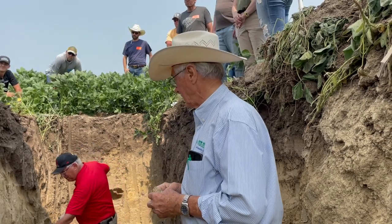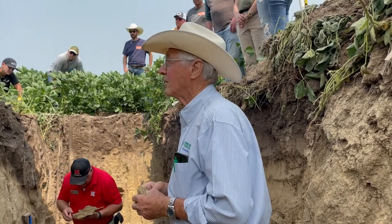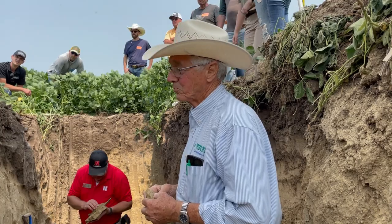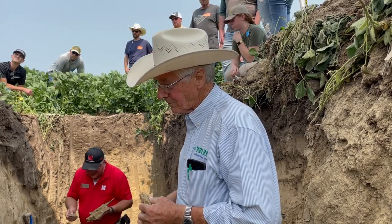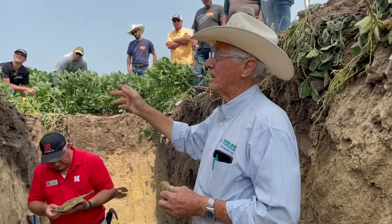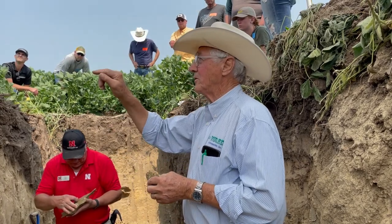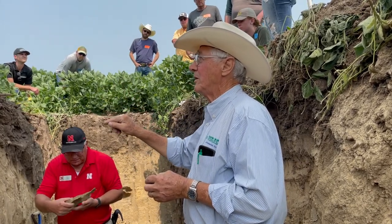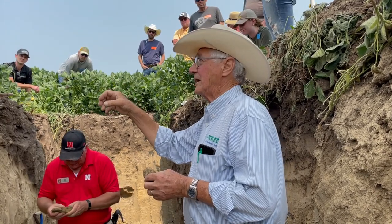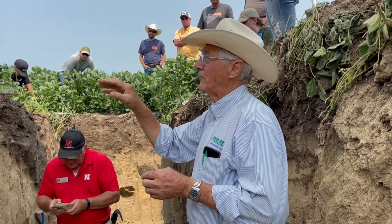We saw a root growing down an old rut channel. In the olden days when they planted corn after corn on ridge-till, they got potassium deficiency. The corn roots were growing down the same root channels and sucking all the nutrients from around those channels — potassium was the first to go. Now if you put a cover crop in with a different rooting system, you get new root holes for the corn to follow.